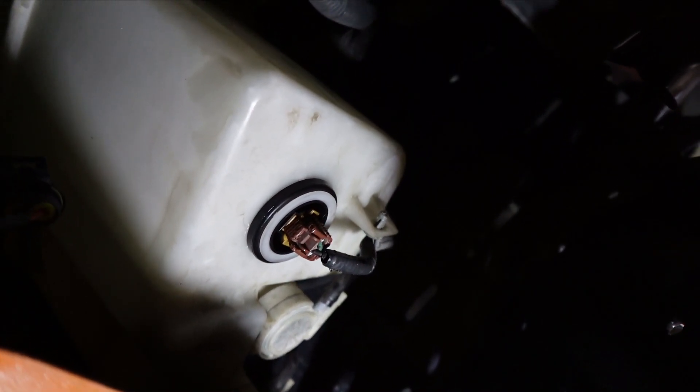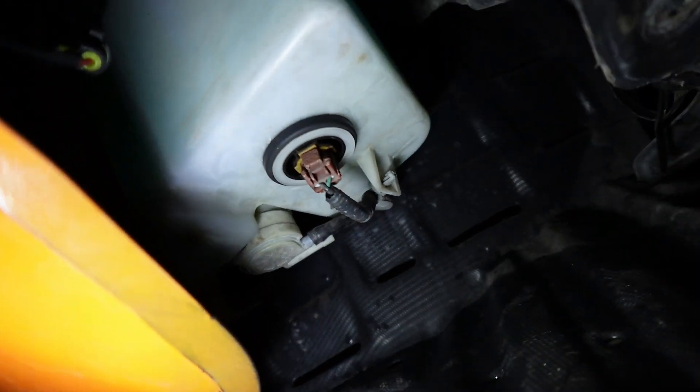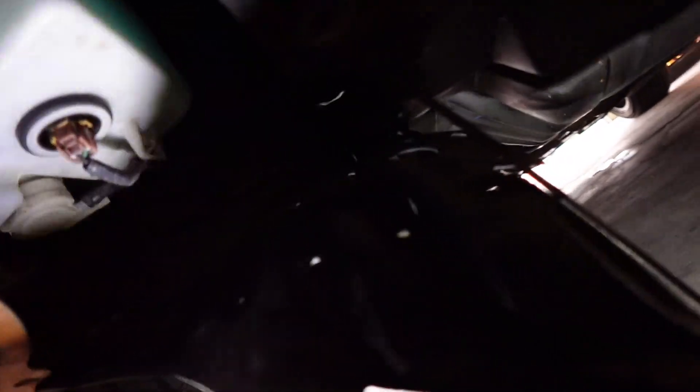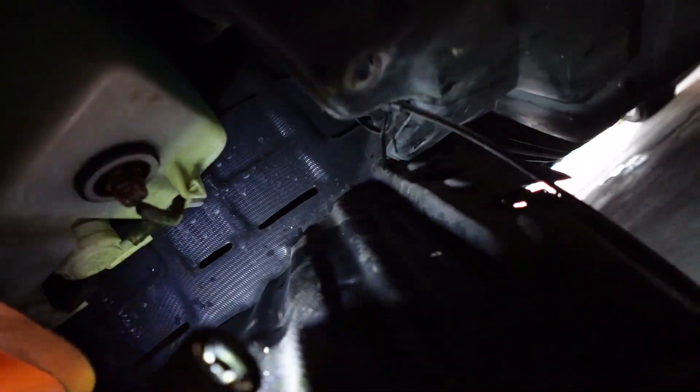So there it is. I'm gonna go ahead and start putting some fluid in there, making sure it's not leaking. I topped the fluid back off — we don't have any leaking, it's holding. So I'm gonna put the car back together, put this tray up, lower the car, crank it up, and see if our light goes away.